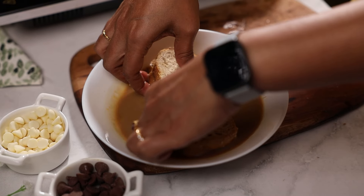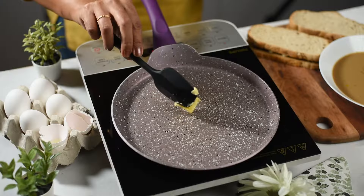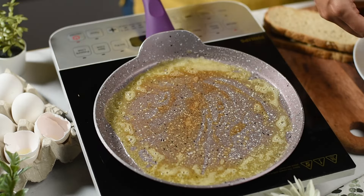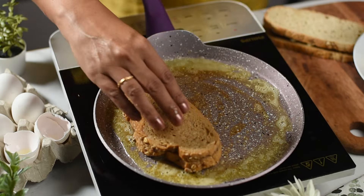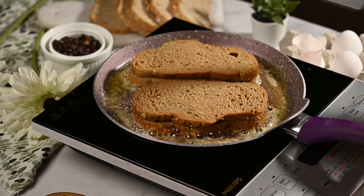And cook it — we are cooking it in butter. Just cook it till it's golden brown on both sides.